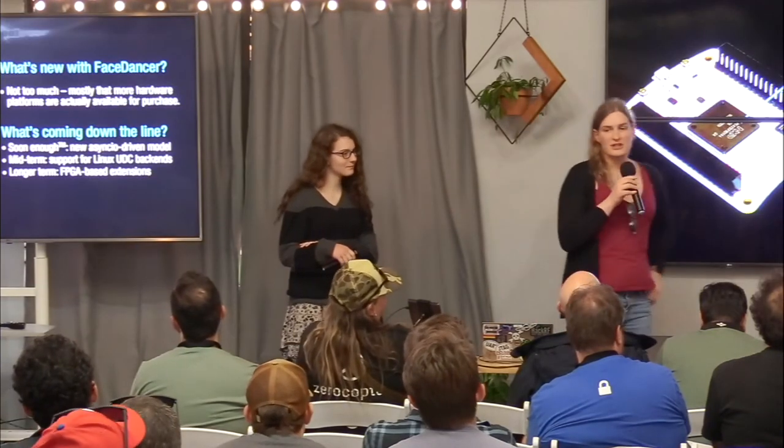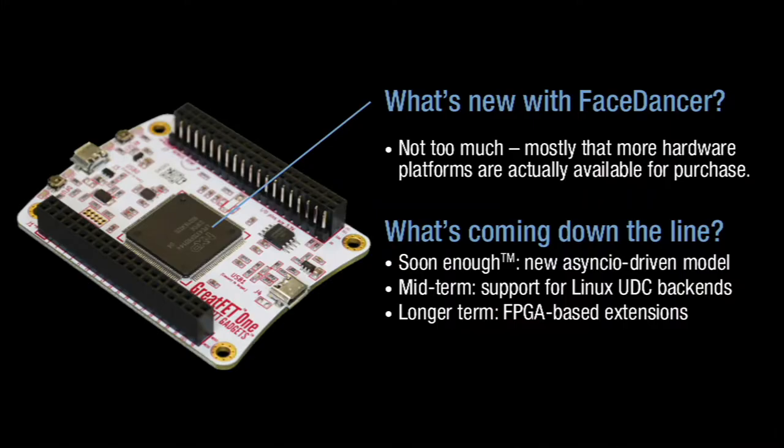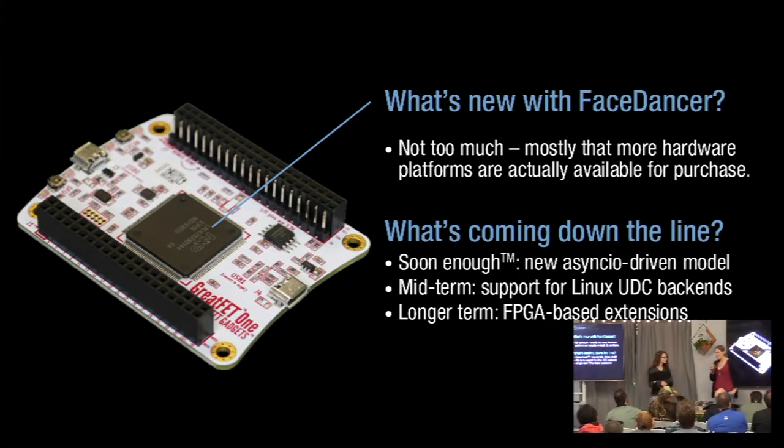FaceDancer, if you're not familiar with it, is our emulation toolkit. It's a toolkit that allows you to emulate USB devices from right in Python — a tool that allows you to create USB devices really, really quickly. We've talked about it before at a lot of different places. It is used by other frameworks including UMAP, UMAP2, Numap, and a whole line of things for fuzzing hosts or emulating devices in order to do things like play NSA or reverse engineer drivers.